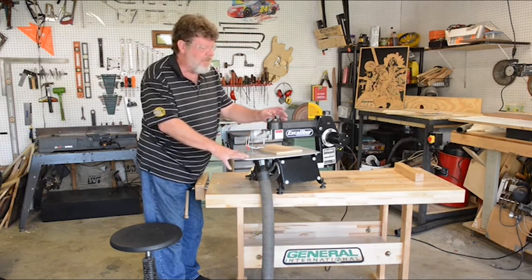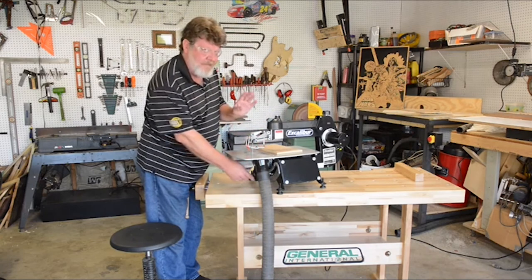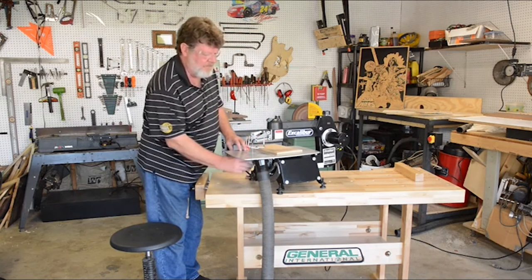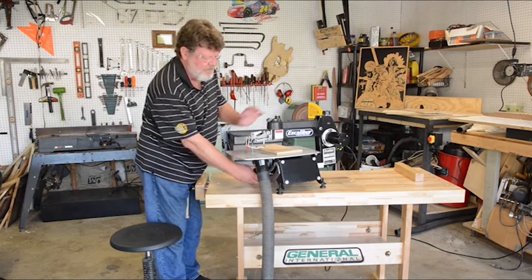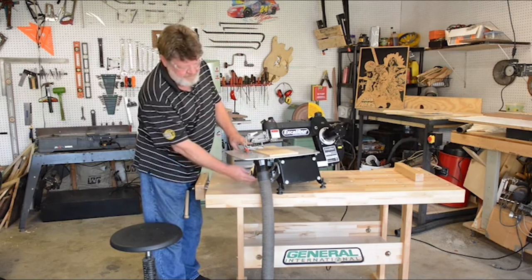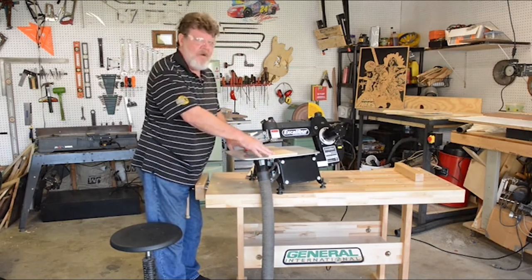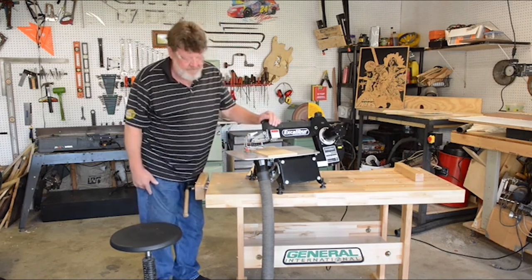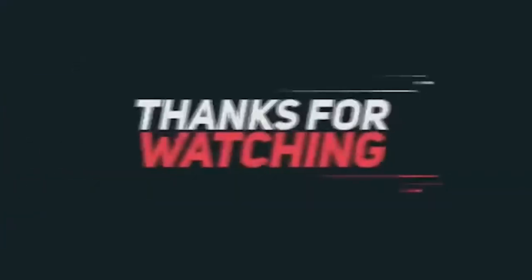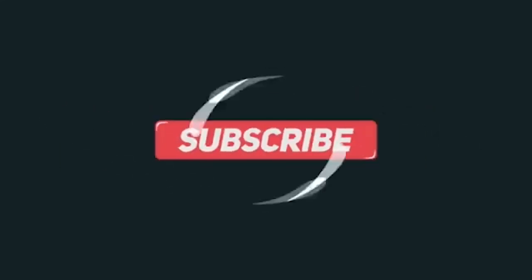It's a very smooth, vibration-free machine, very simple to operate. If I'm doing angle cuts, unlike some competitors' machines, instead of tilting the table, we merely tilt the head. You can set your angle down below with index pins, and that allows a good flat surface to work on, giving you a lot more accuracy. All in all, it's a great value for the dollar.